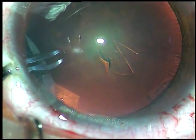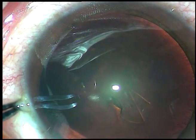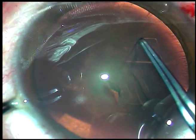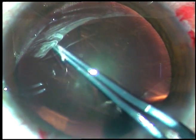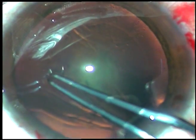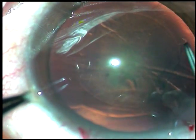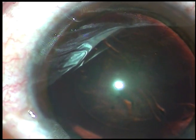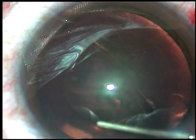This is the capsulorrhexis. I have incised the capsule and this capsular tag has been raised. I hold this tag with Utrata forceps. Going anticlockwise with just three grasps, I complete the rhexis. I try to remain at equal distance from the border of the pupil, and thus I manage to get a round rhexis.